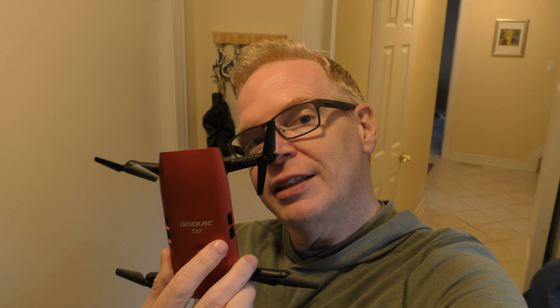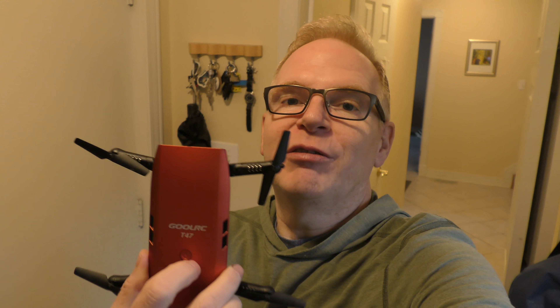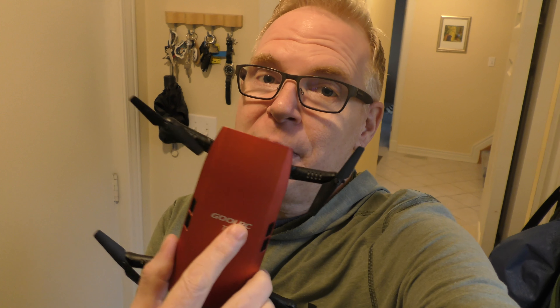It's looking a little wet out there, so I'm going to fly this Ghoul RC T-47 in the house, whipping through hallways. I've seen a lot of people fly these on YouTube where the drones are flying all over the place. However, when I fly it, it's extremely stable — a really stable drone and perfect for flying indoors. A lot of people are going to get this for Christmas and the first thing they'll want to do is fly it indoors.